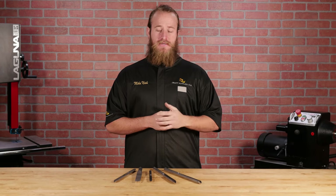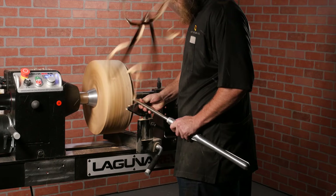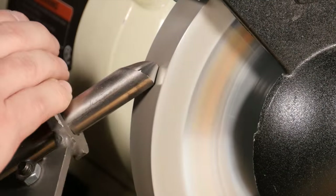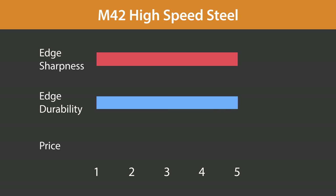The final steel we'll discuss is M42. A relative newcomer to the woodturning world, M42 high-speed steel is truly unique in that it holds an edge as long as PM steel, yet it can be honed to a very fine edge. M42 high-speed steel earns top marks for both edge sharpness and edge durability, and this high-performance steel is also an exceptional value.